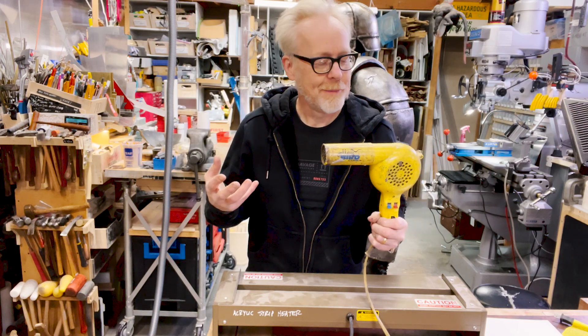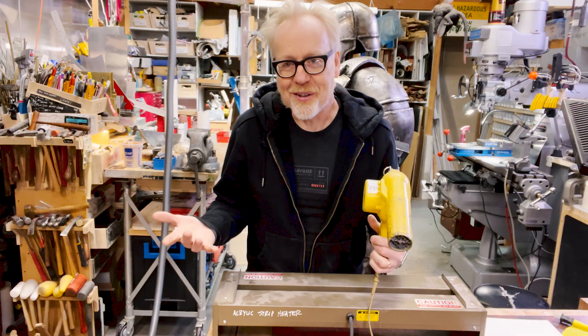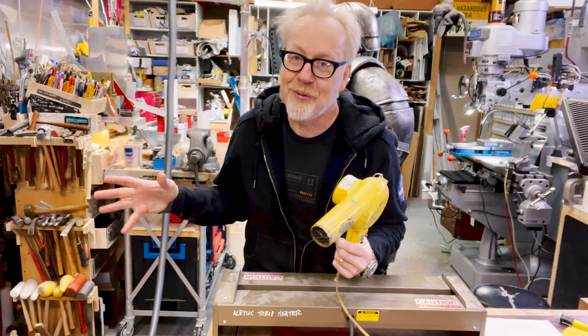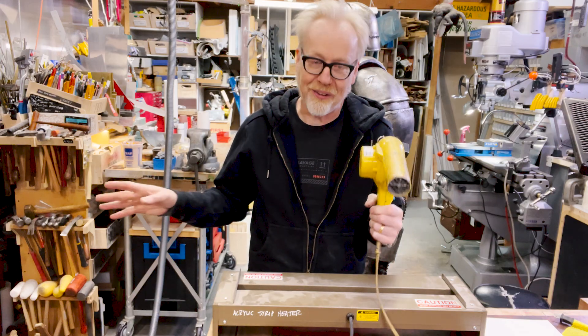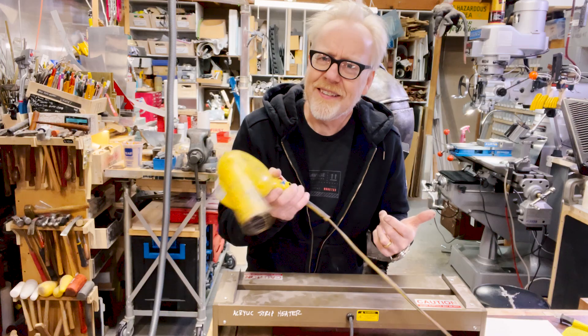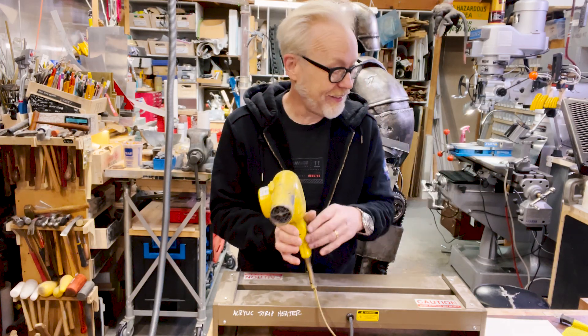It is a super handy tool. I love this Conair — the Yellowbird. They're expensive, like 60 bucks, but you don't need to spend 60 bucks. You can spend 12 bucks on a blow dryer and you'll use it for the rest of your life. It'll be just fine. I just happen to love this make and model. This is my low impact, low flow method of applying heat to stuff.